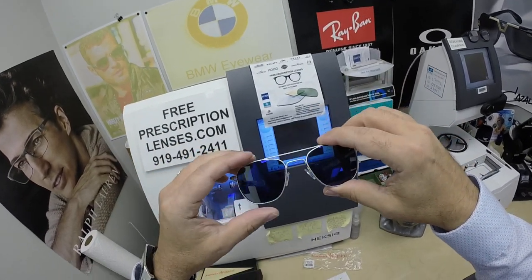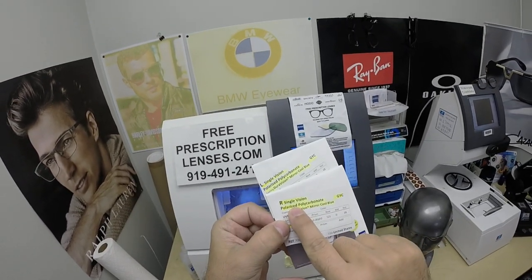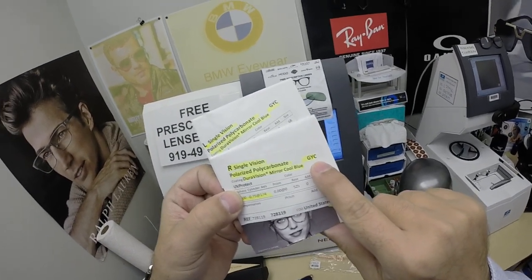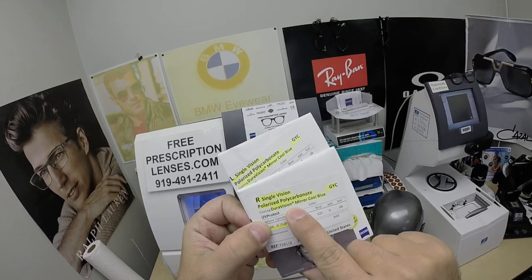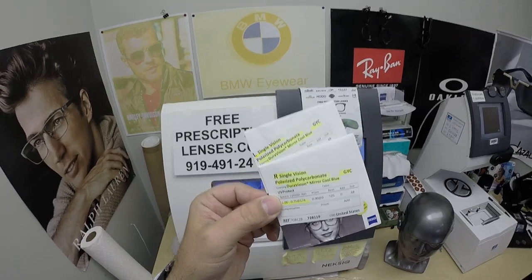He got it with the Zeiss single vision lenses — the polycarbonate polarized gray. That just means the darkest tint possible, which is what polarized is. He got the DuraVision mirror, cool blue. I always call it the cool blue mirror — it's kind of a syntax thing.